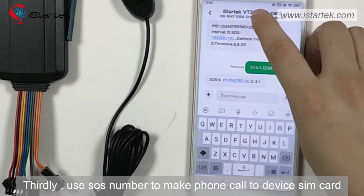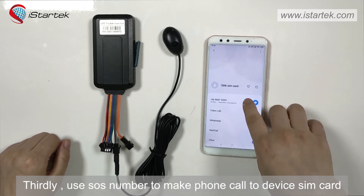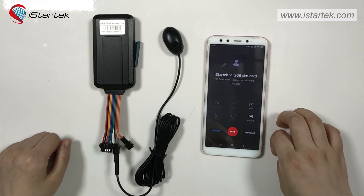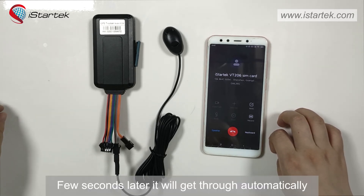Thirdly, use SOS number to make phone call to tracker SIM card. Few seconds later, it will get through automatically.